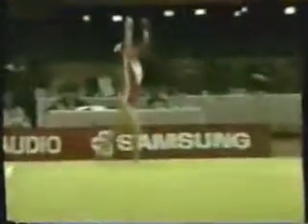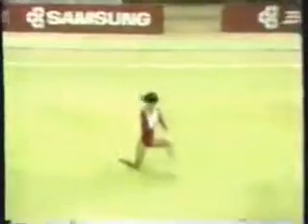The girls have to use all of the floor area during the maximum one and a half minutes. There's a front somersault onto one leg, followed by a backhand spring, then a double twist. The exercise is going quite well for her so far.